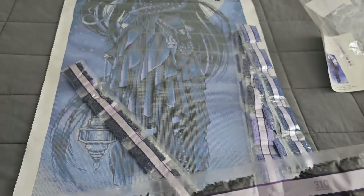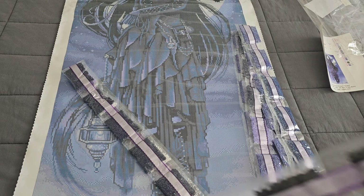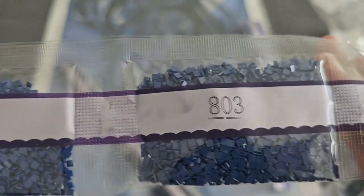Here's everybody's favorite part — 310! One, two, three, four, five, six, seven, eight — eight bags of 310. Now don't freak out by the number of bags, because you won't necessarily use all of them. Diamond Art Club is notorious for making sure you have extra drills in case of an oopsie daisy — if you drop drills or kids or pets get into them. They always make sure to include extra so you don't have to order new drills. With 310 you'll probably use all but one or two bags, but they made sure you're set.